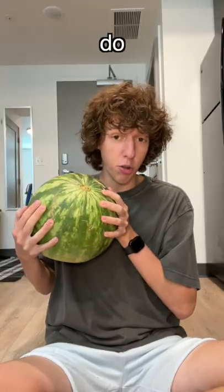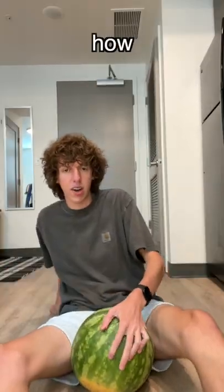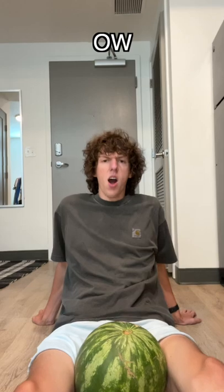I am gonna try and crush this between my thighs, and I do the stair stepper a lot at the gym, so hopefully this will be kind of easy. I don't even know how to crush it. Eww!